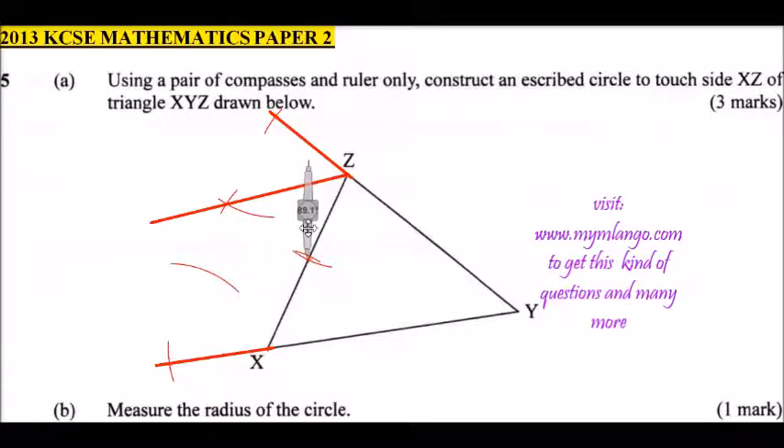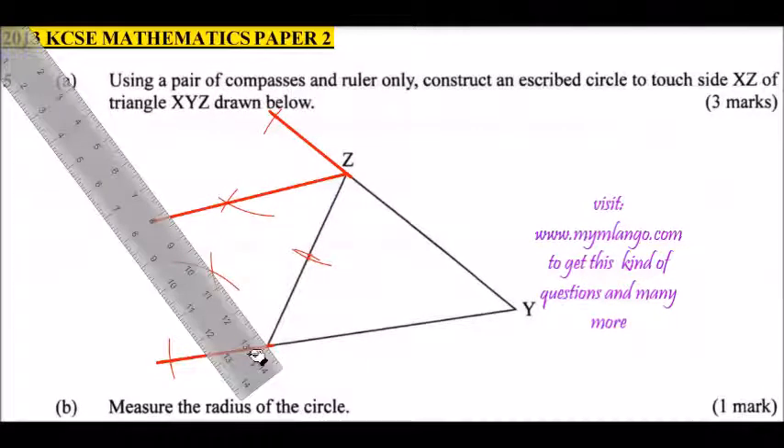Using the other point we had made, create a mark so we get a cross-section. Then use a ruler to join this point and draw a straight line through that intersection point where the line meets with the other line. Place the ruler at point X and the intersecting point and draw a straight line.